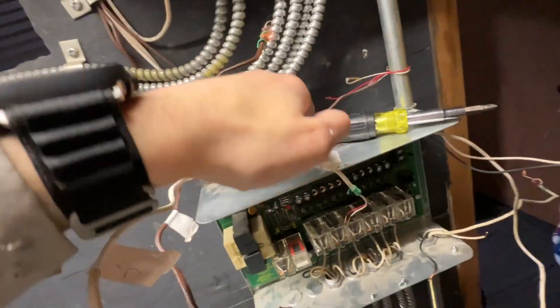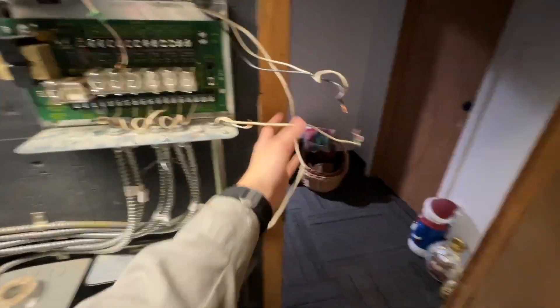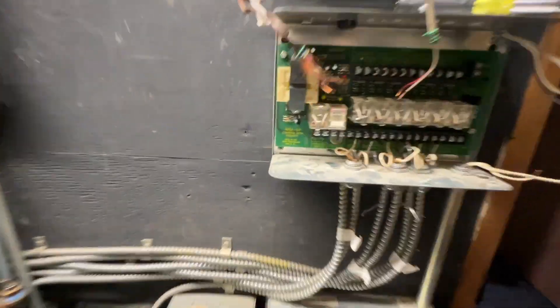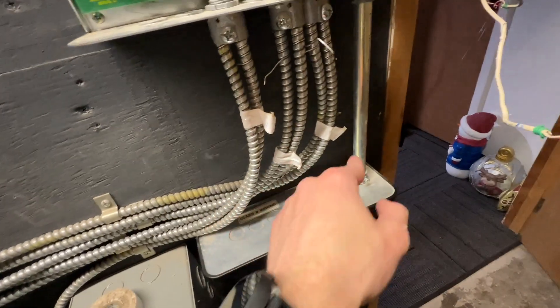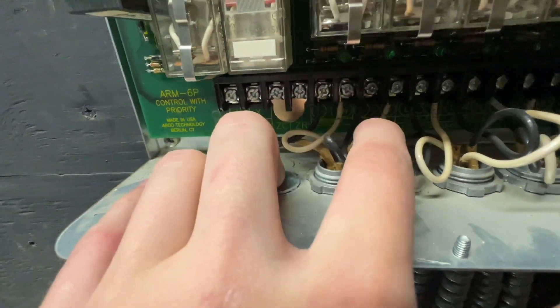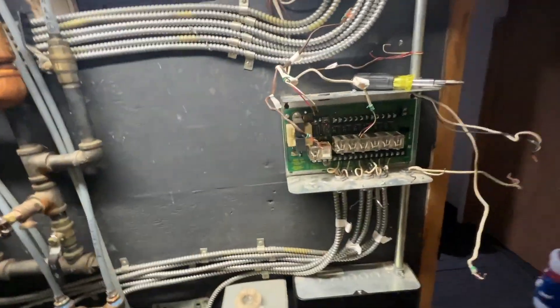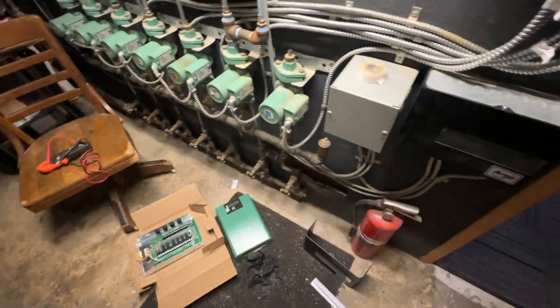I disconnected all my thermostats and labeled them — this was zone three, zone two. This one is for the water heater. Got my power disconnected. These are both going to TT/XX, and I labeled those as well: one, two, three, four, five, and six, with marks on the wire too — one, two, three, four, five, six. I'll get the old one off the wall and get the new one mounted in place.